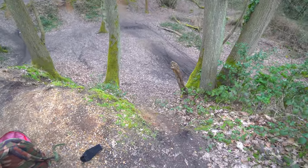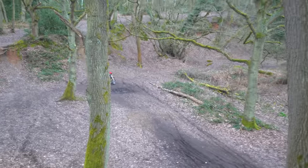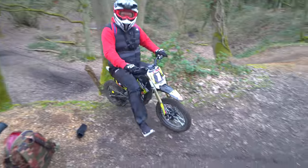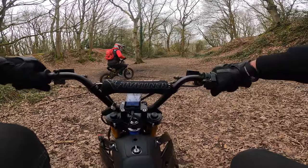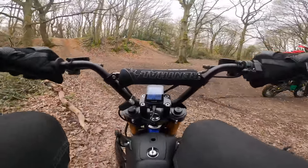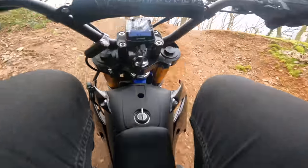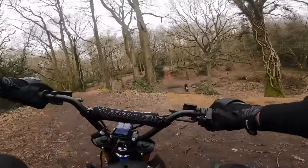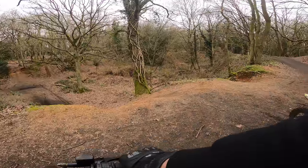I don't know if you can see guys how steep this actually is, but Steve's going to give it a go as usual. Easy. I reckon — no problem. A standard 1500 watt wouldn't even touch that.